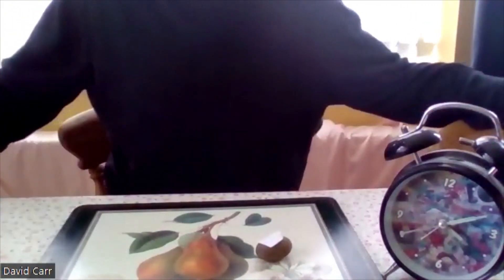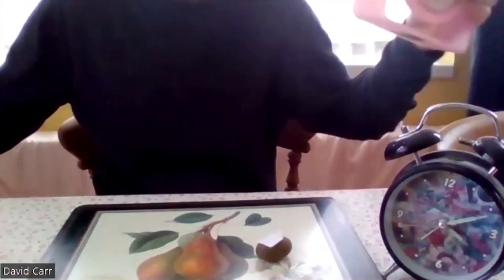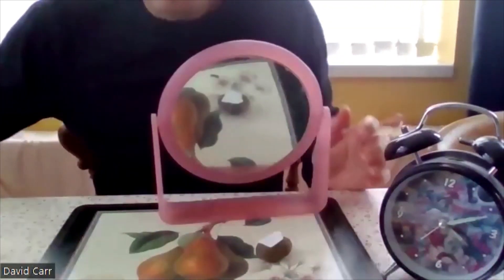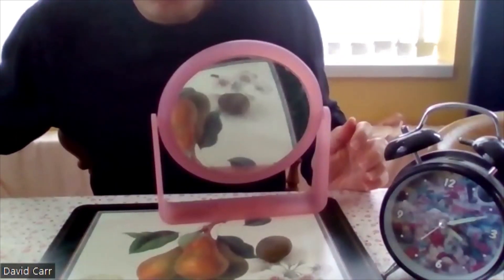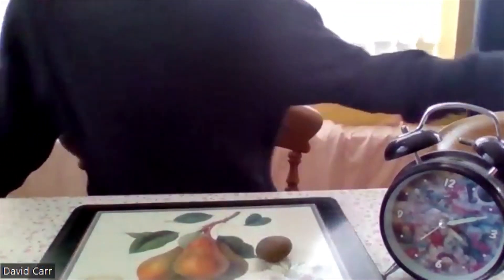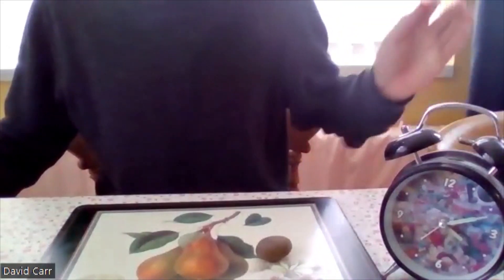So we'll put the rock in front of the mirror and then see if it wipes it off. Yeah, so it's just wiped it off.